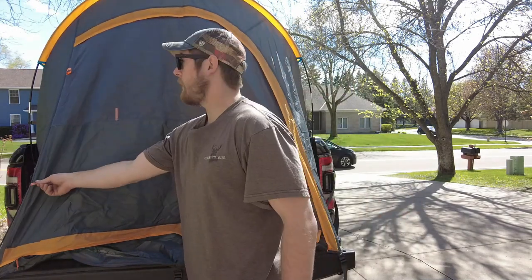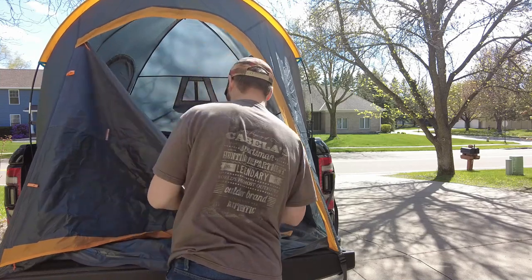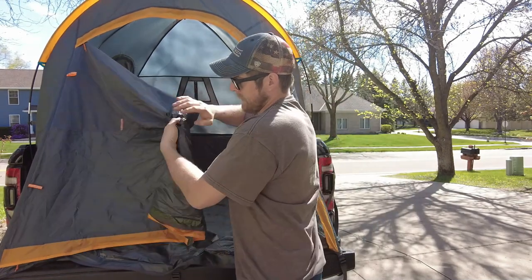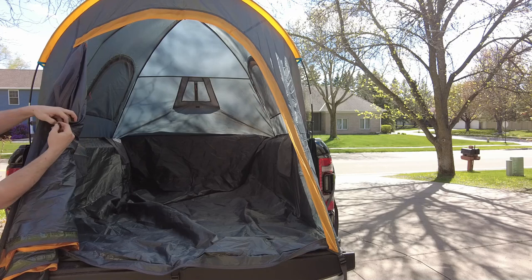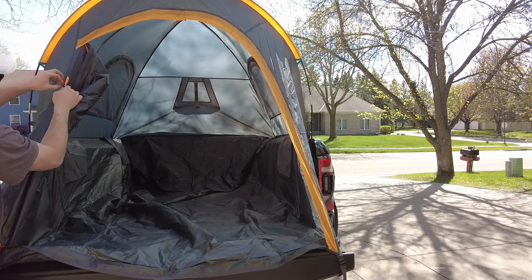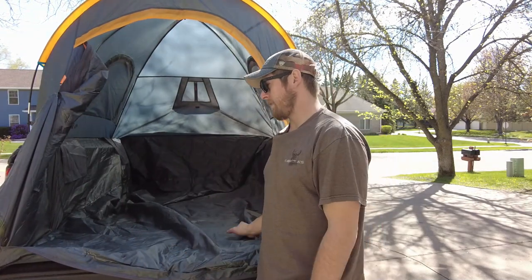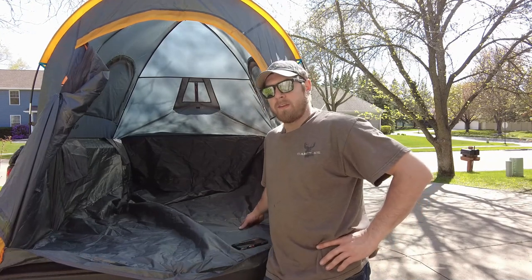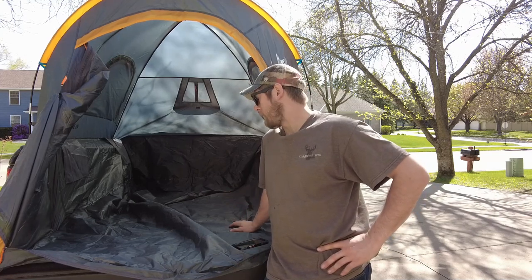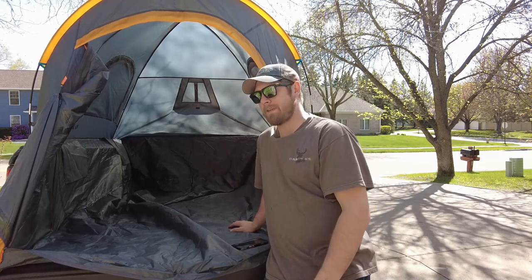Now let me show you the other side and give you an idea of what it looks like overall. We'll go ahead and open it up — just two zippers under the little rain protectors. Note these two orange loops on the door. Once you get the door open, if it's nice out and you don't want to deal with it, you can roll it up and use the little plastic T-bars — pull through the loop, turn it sideways, and it holds the door out of the way.